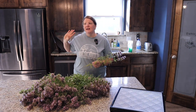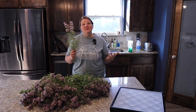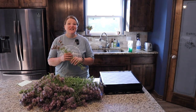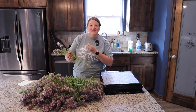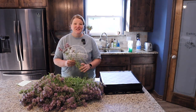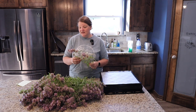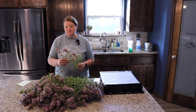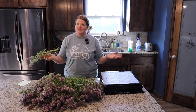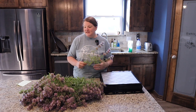I can propagate bee balm in the garden every year and it grows beautifully here. You can absolutely use these herbs fresh — just harvest a little at a time and make a cup of tea as needed. But I harvested all of it because I had to plant my pumpkin patch, and I also want to have it through winter since this plant won't survive into the cold months.